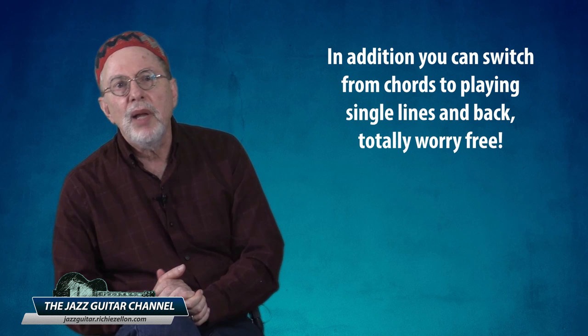Some players have found a solution to hybrid picking without any of the cons, and the answer is a thumb pick. On a four-string chord, this allows you to have your index, middle, and ring finger free to play three strings independently while your thumb plays the lowest string. In addition, you can switch from chords to playing single lines and back, totally worry free.